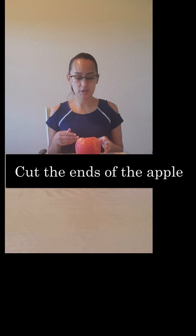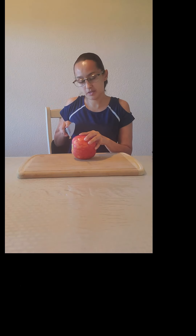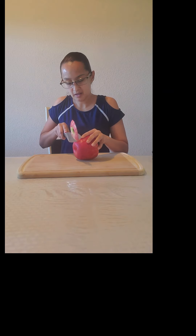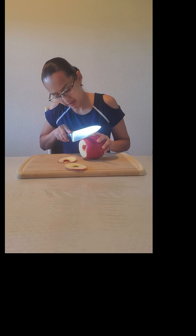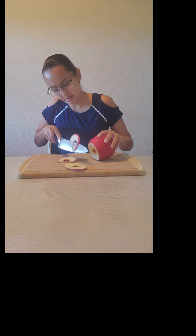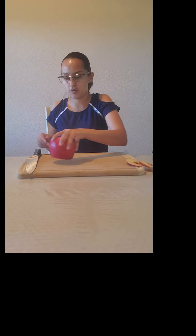Alright guys, so our first step is going to be to cut the ends of our apples. We're going to position our apple this way — using our knife, let's just cut the ends, just like so, and then the bottom there. So now we have something that's flat in order to work with.